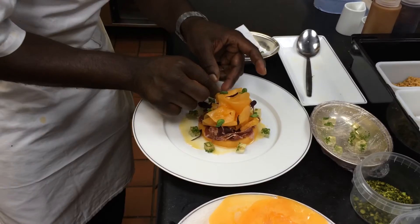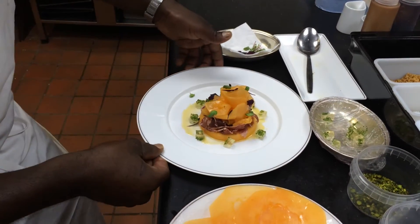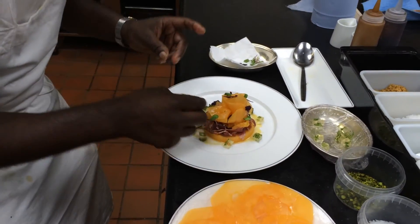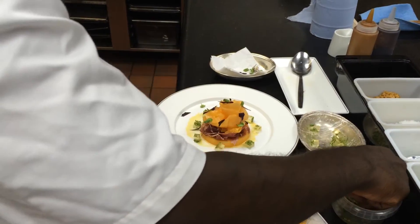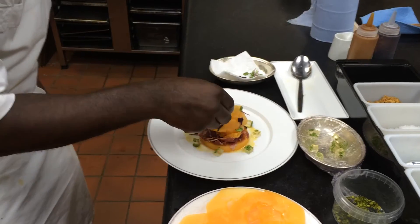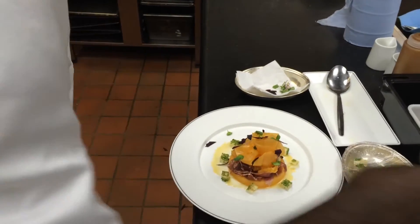Normally if your melon is quite sweet along with that glaze, you don't need any salt because you've got enough from the ham. I'm now just going to finish with a little pistachio nuts, black pepper, and olive oil.